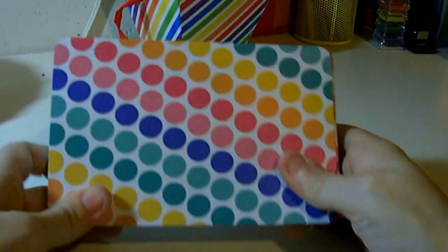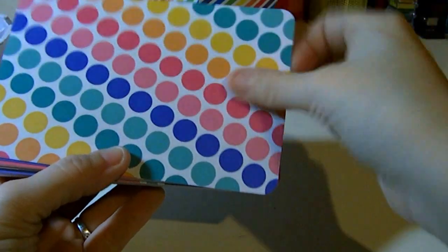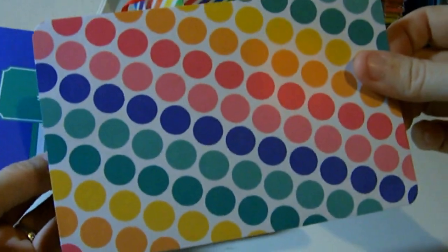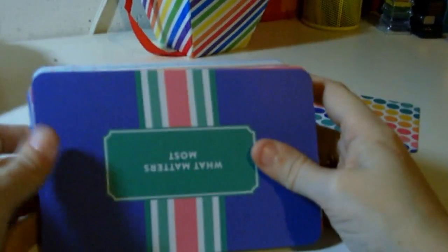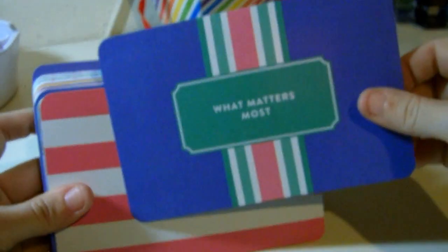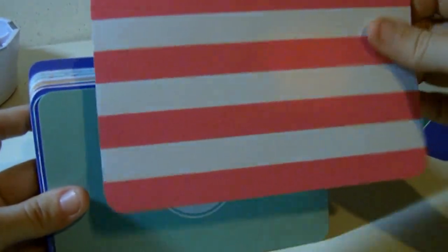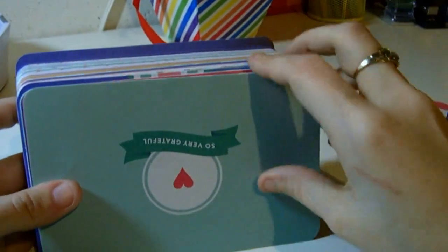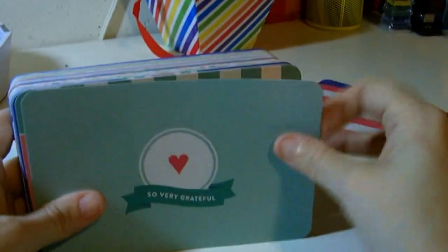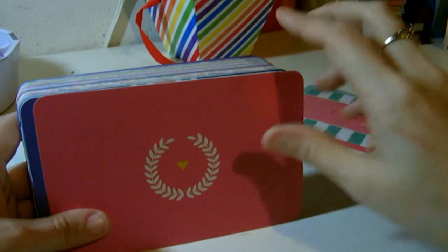I absolutely adore this starter card. These colors are absolutely beautiful. I'm too afraid to use this because I love it too much. So that's your starter card. Here's another one — it says 'What Matters Most.' I'm not too fond of these colors, but I can make it work. Here's another one, it's kind of a coral color. And 'So Very Grateful' and 'So Much to Be Thankful For.' These are all starter cards.